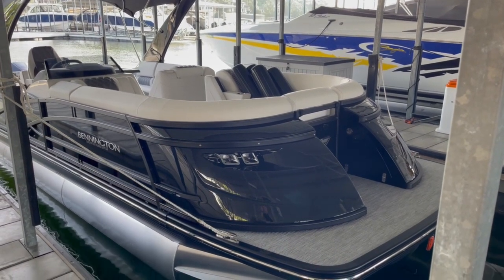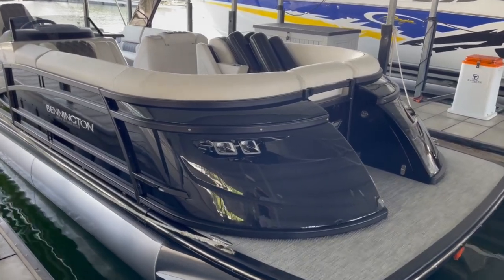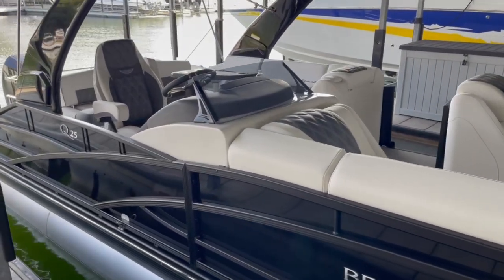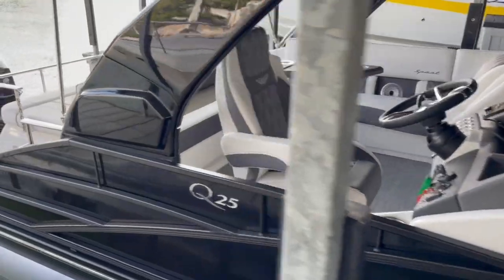The reason I want to show you this is the color combination is really cool. We did a black on black, and we also did the blackout rail package as well, which gives it a really clean, darker look. In the interior we did white with graphite.